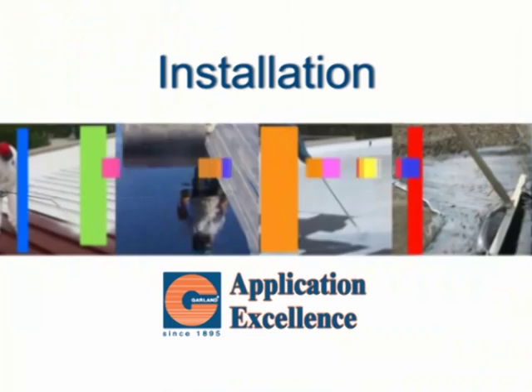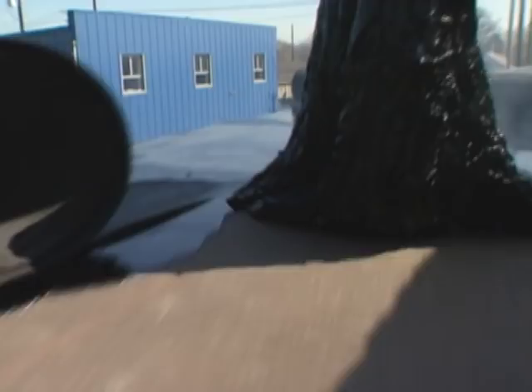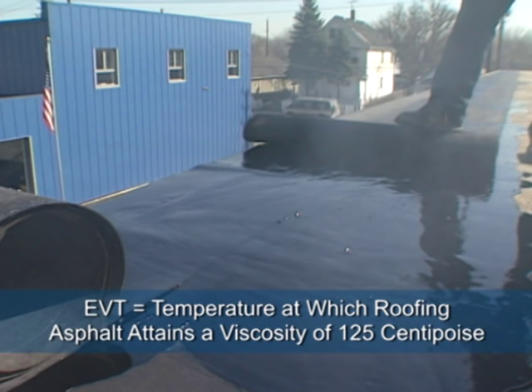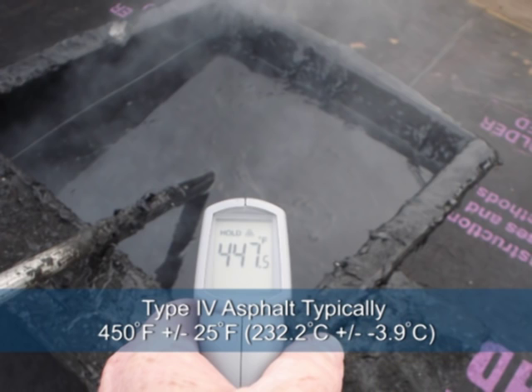The most critical part of a hot applied modified bitumen roof system is the asphalt temperature. At the point of application of the modified bitumen, the mopping asphalt should be applied at its equiviscus temperature, or EVT. According to the National Roofing Contractors Association, EVT is the temperature at which roofing asphalt attains a viscosity of 125 centipoise. For type 3 asphalt, this is typically 425 degrees Fahrenheit plus or minus 25 degrees. For type 4 asphalt, EVT is typically 450 degrees Fahrenheit plus or minus 25 degrees.